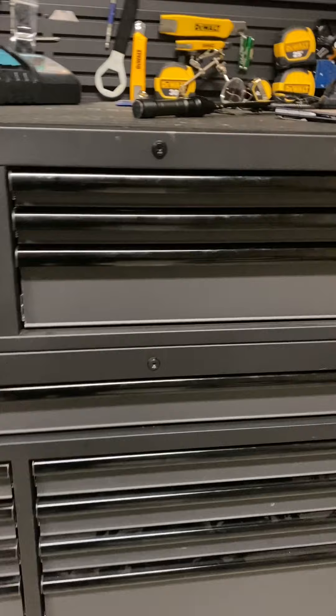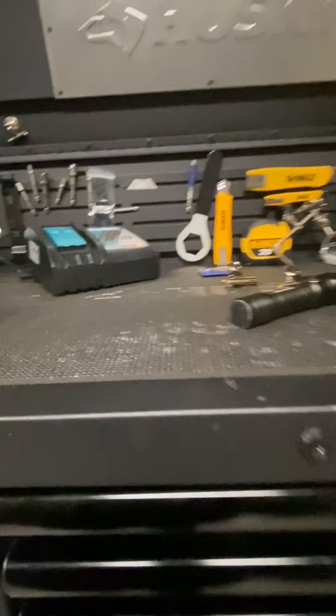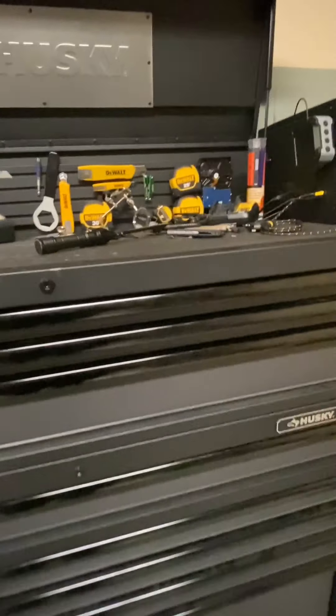Welcome back everybody, my name is Jesse. So that last video I submitted, there were several questions asked by my friends about my tools and my toolbox, so I decided to do another quick video on my toolbox. So here we go. Here's my toolbox — it's a 52-inch Husky tool chest.